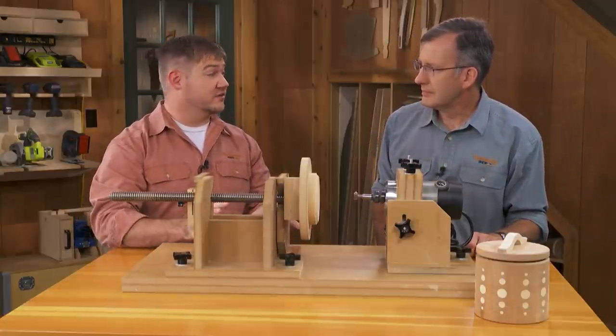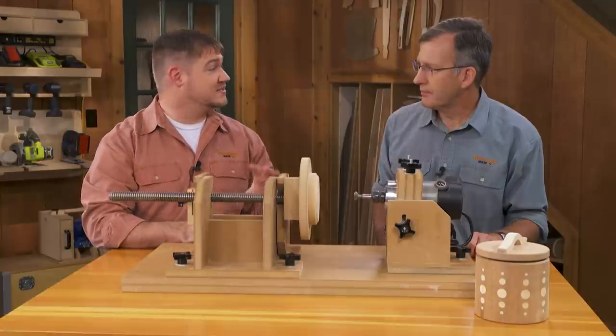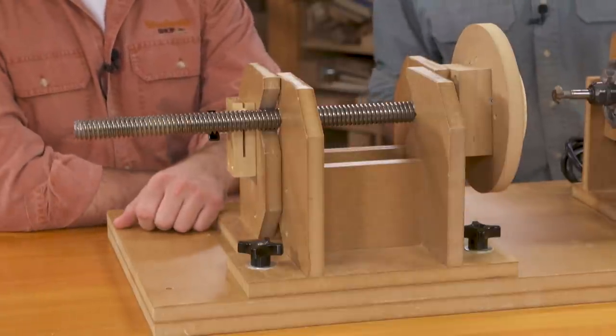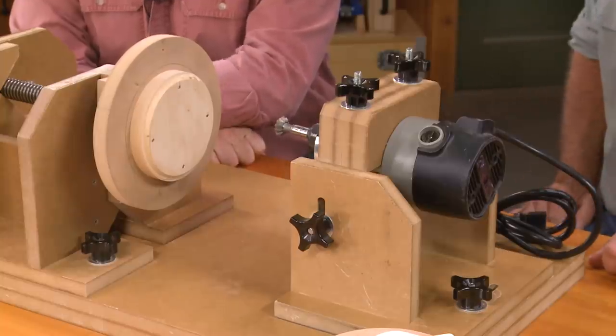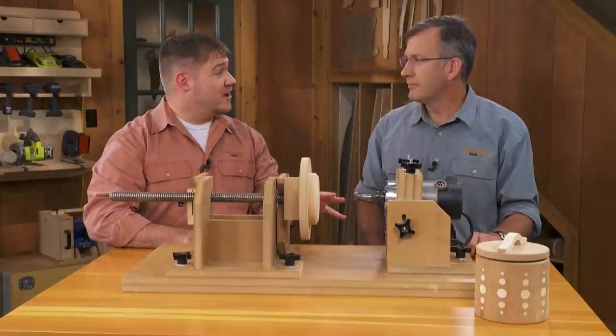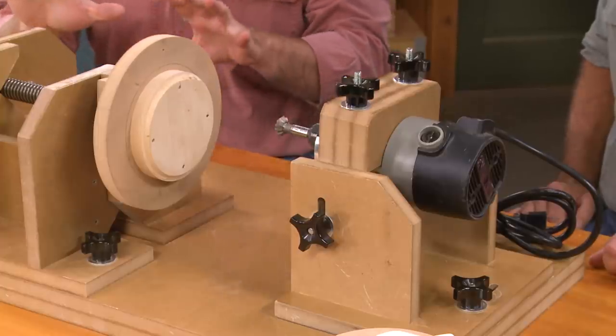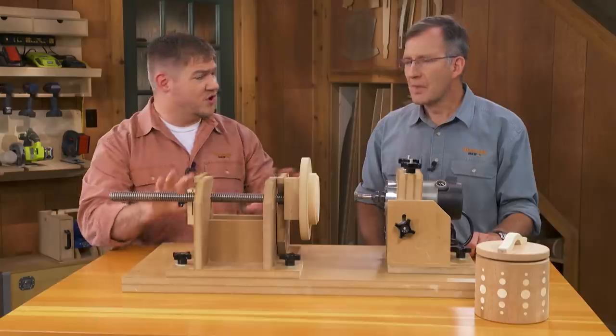Usually when we talk about cutting threads, we're talking about a tap and die — that's metalworking. When we're talking about woodworking threads, we're talking about a tap box and die for those. But what we have here is both a tap and a die designed to use your router to create threads, which is really cool. Walk us through how this works and what the different parts are, because they all work together in sync.